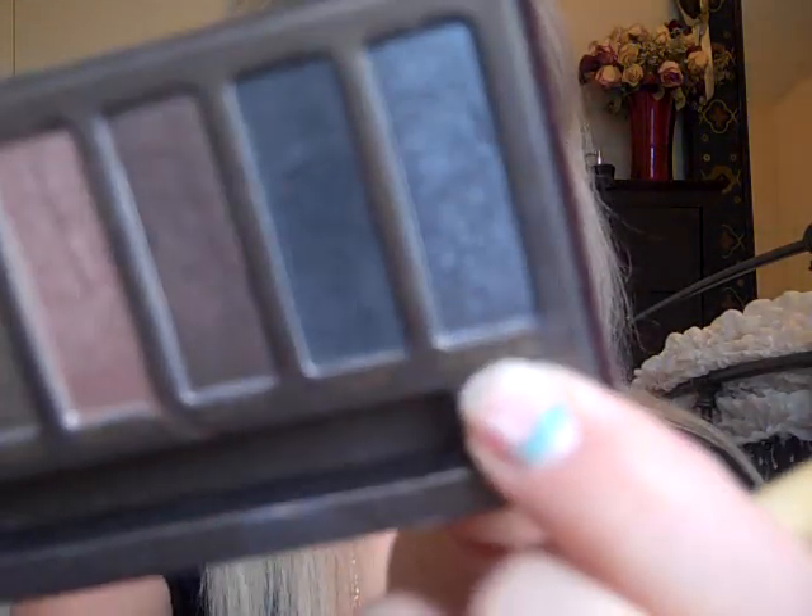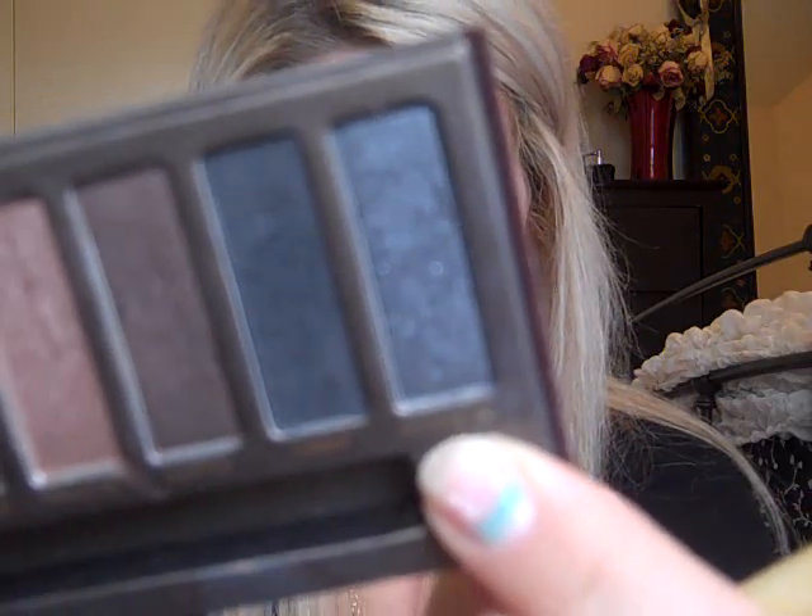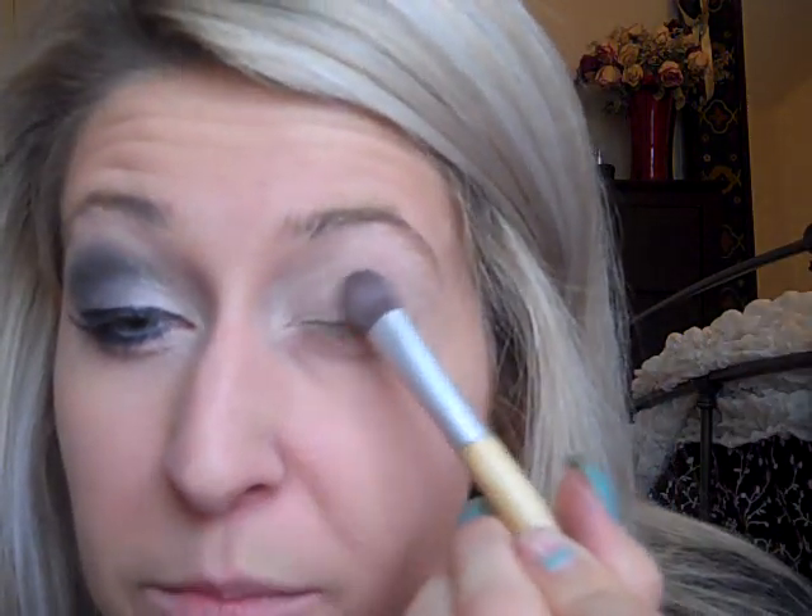The next color I'm going to use is Gunmetal, which is all the way on the end — it's a really pretty gray. Put that on a fluffy brush and just kind of pat it on. Keep it on your eyelid; you don't want to go really up into the crease. This is a really pretty dark gray, so we only want to keep that on the lid.